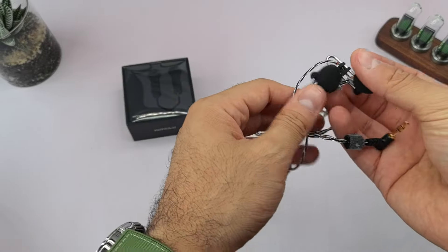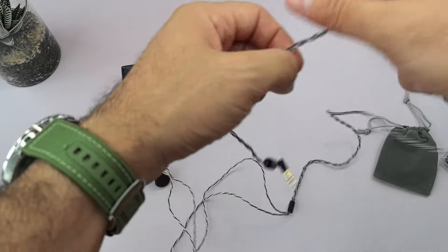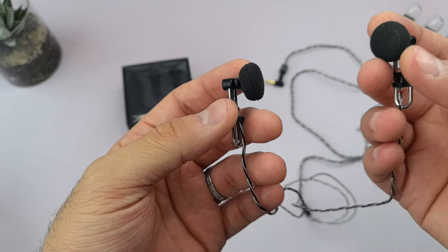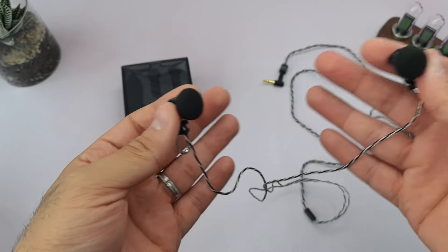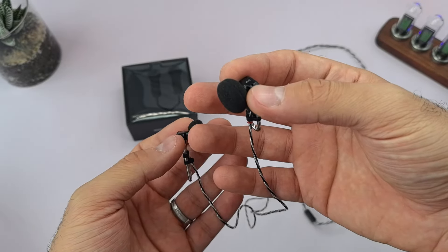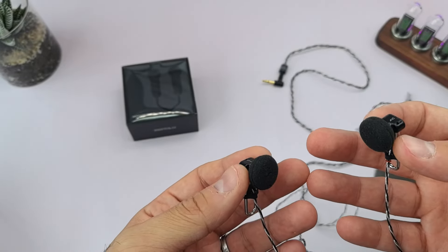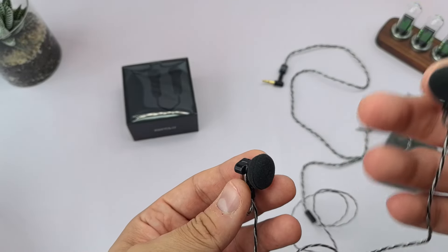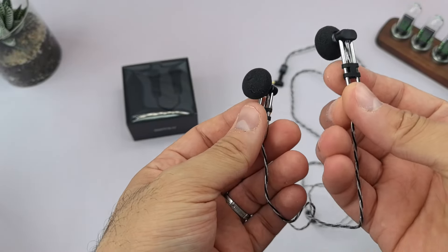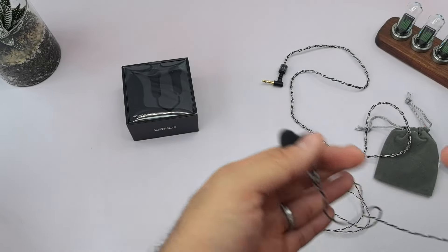For those of you who don't know, the difference between earbuds and in-ear monitors or IEMs is usually in the way they sit in your ear. In-ear monitors are usually deeper in the ear canal. There's a difference in the frequency response, difference in the sound, difference in the comfort, and so on. Noise isolation is one of the biggest reasons musicians on stage use IEMs instead of earbuds.